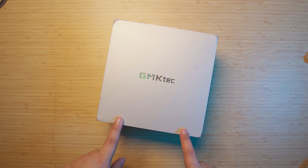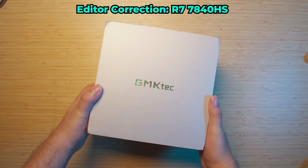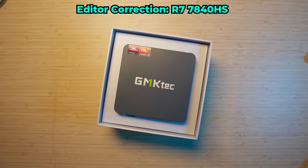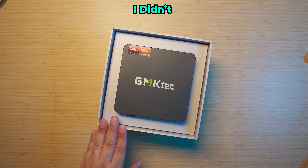Today we're going to be taking a look at a mini PC that I managed to snag on AliExpress for $260. What I'm most excited about is the fact that it is a system with a Ryzen 9 7940HS. So you might be wondering how I managed to snag a Ryzen 9 mini PC for only $260.